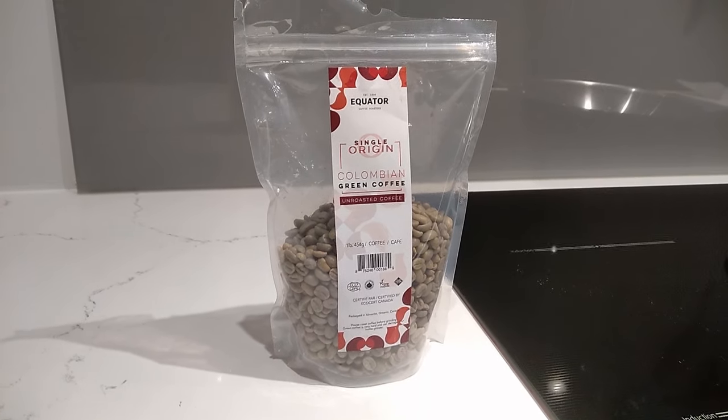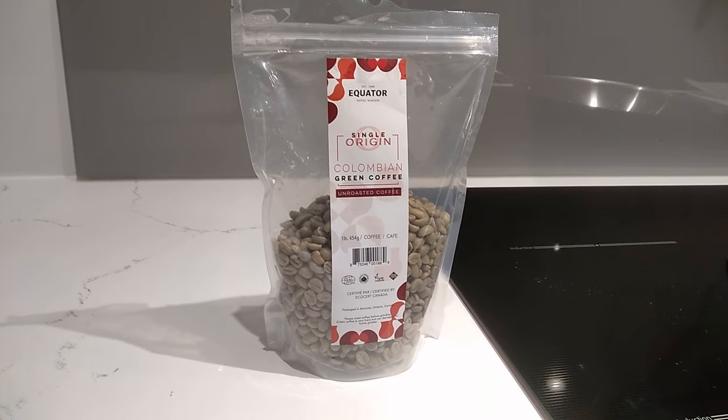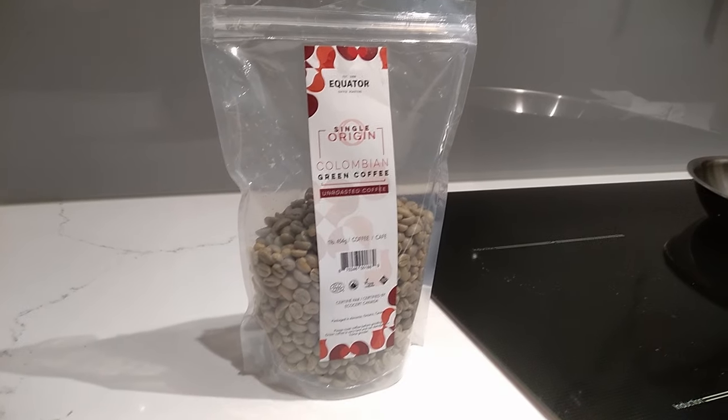Hey there, welcome back to our channel. Today we're going to show you how to roast your own coffee. I wanted to try this when I was looking into how roasting coffee works, and I learned that it's actually best consumed within about two weeks of when it was roasted.